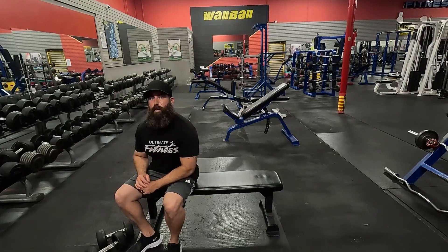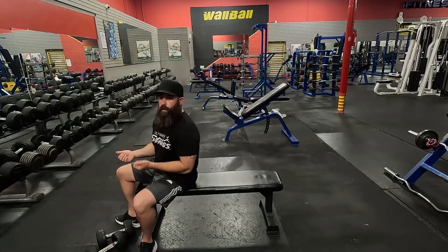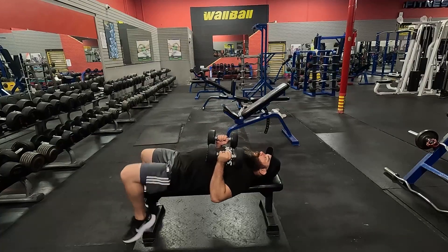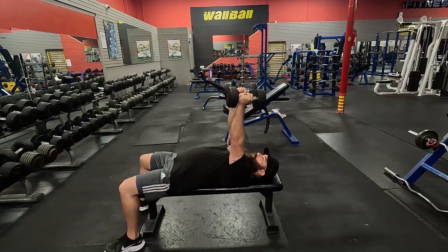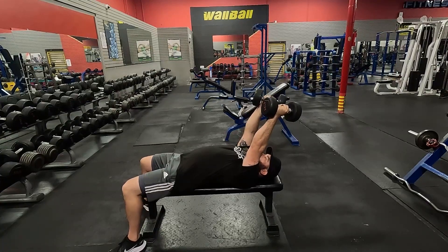Jam press. With this one, we're going to use a couple of dumbbells, and this is going to focus primarily on your triceps. Once you're ready to get started, pick up the dumbbells and lay back. Once you drive the dumbbells up, bring your arms slightly back over, which is the same position you would use for the skull crusher.